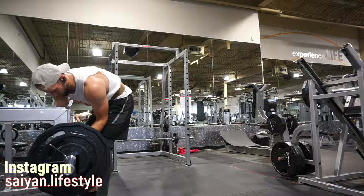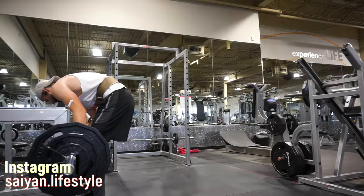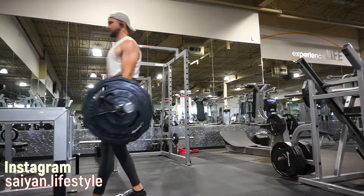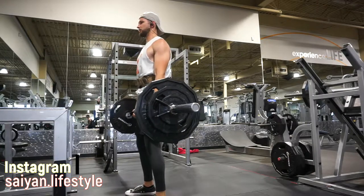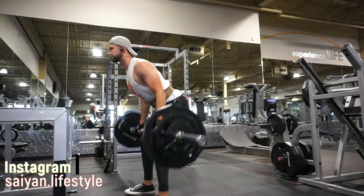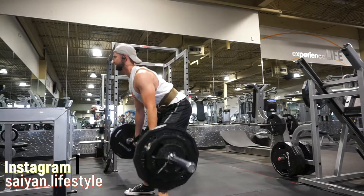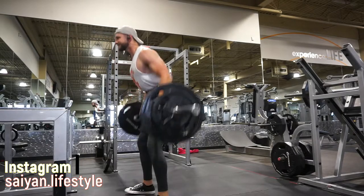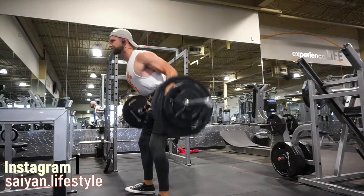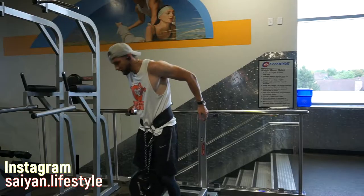The next workout we're going to be doing is a barbell row, and this one is also an incredible exercise to hit the back. As you see in the last two exercises, I have used wrist wraps. The reason I do that is because my forearms cannot hold as much weight as my legs or my back can lift, and I like to overload my muscles as much as I possibly can. I don't want my forearms to be a limiting factor, so just use straps and do forearm work on the side.